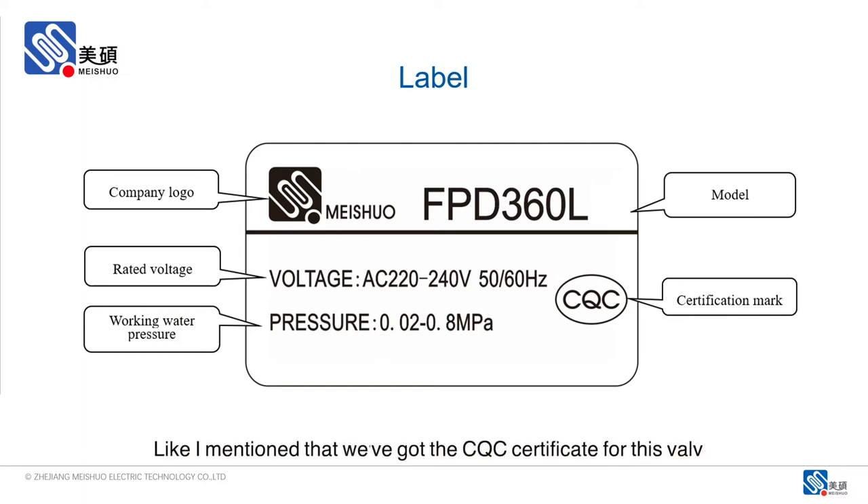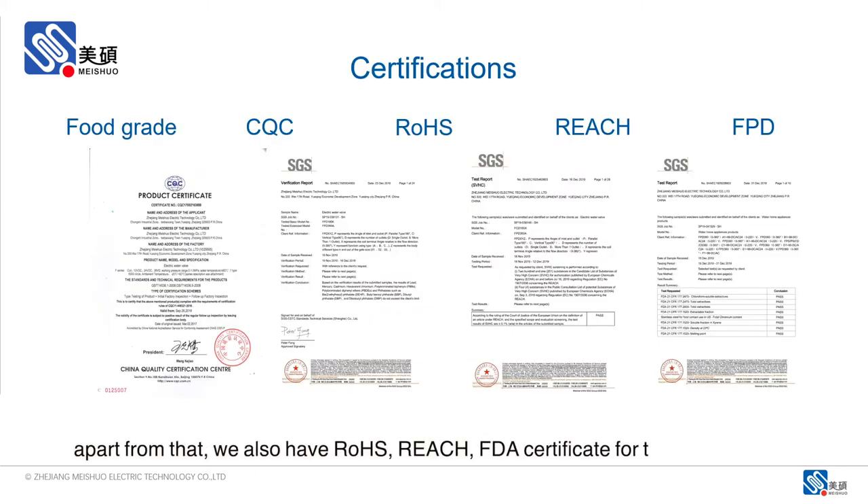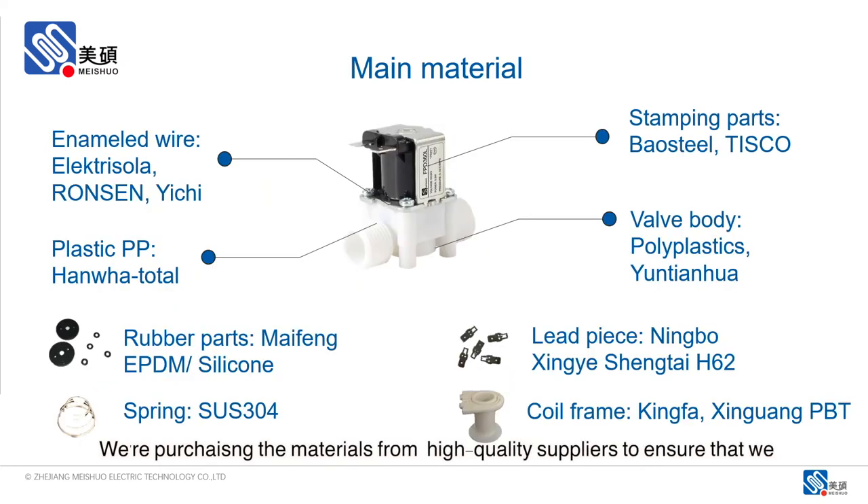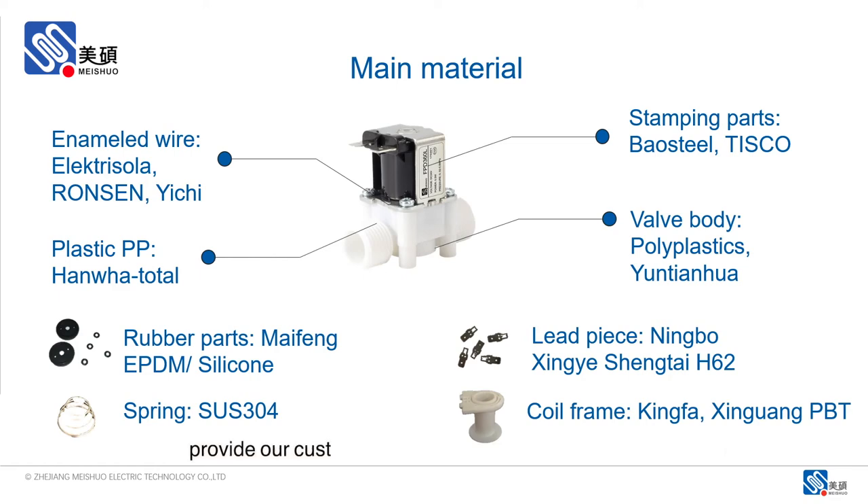Like I mentioned, we've got the CQC certificate printed on the valve. Apart from that, we've also got the Rose Ridge FTA certificate for this valve as well. And all our materials are of food grade. We are purchasing the valves from high-quality suppliers to ensure that we provide our customers with the highest quality products.